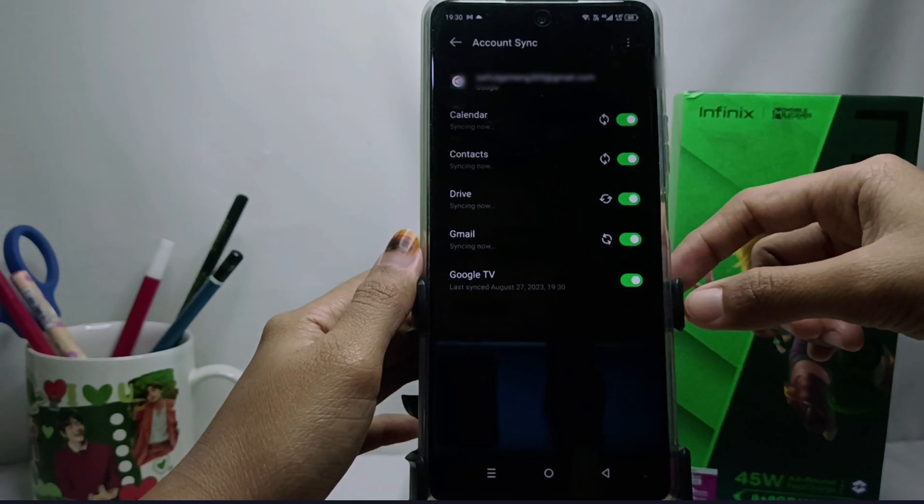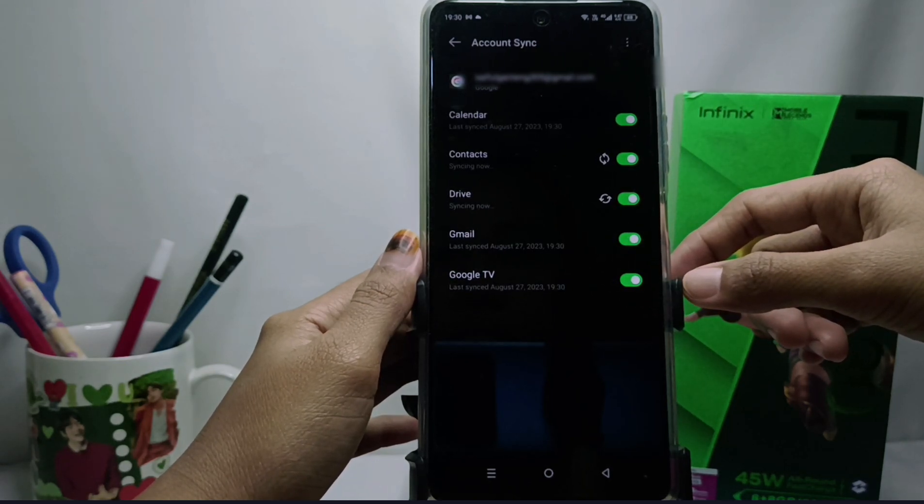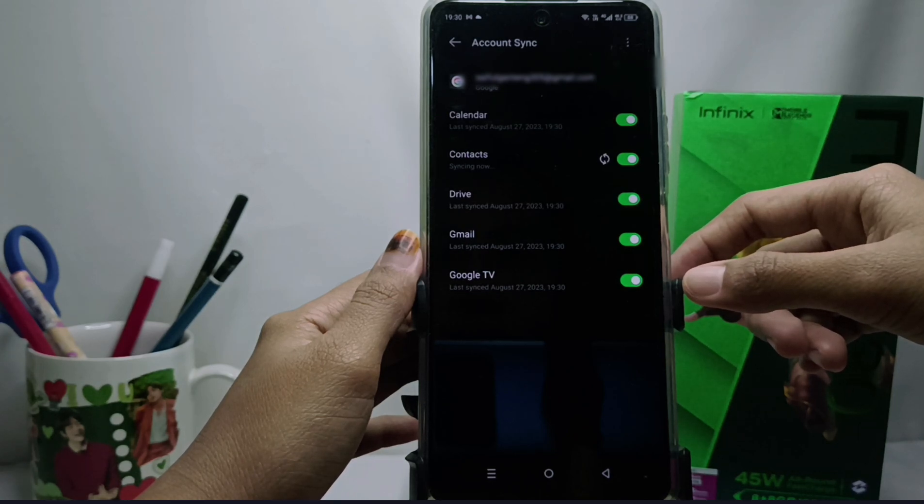Your email account has been successfully synchronized with your Android device. That concludes the tutorial on how to synchronize email on an Android device.